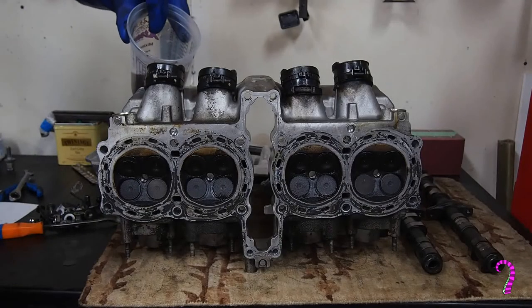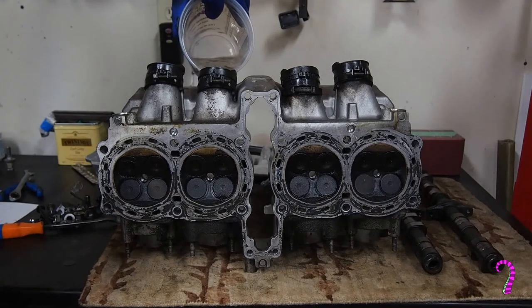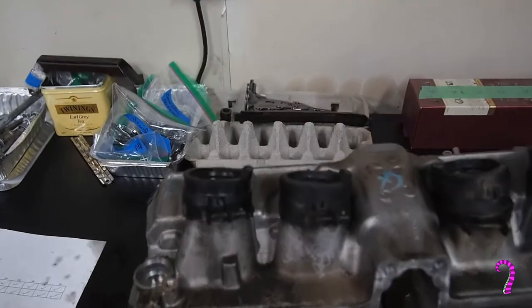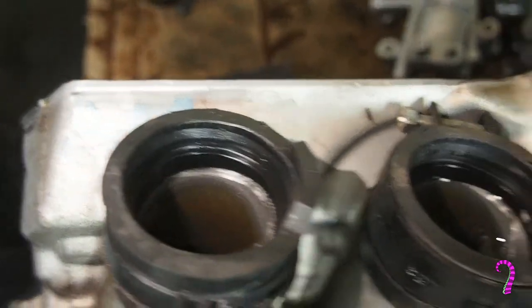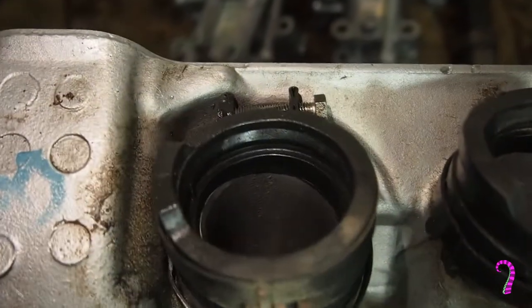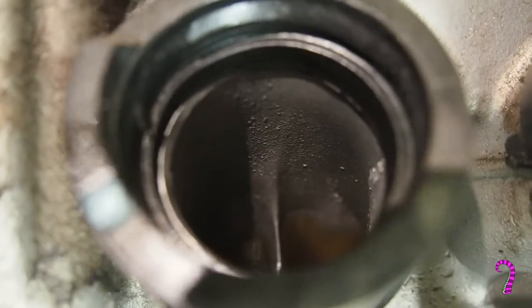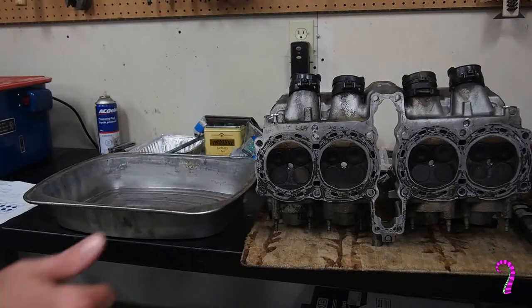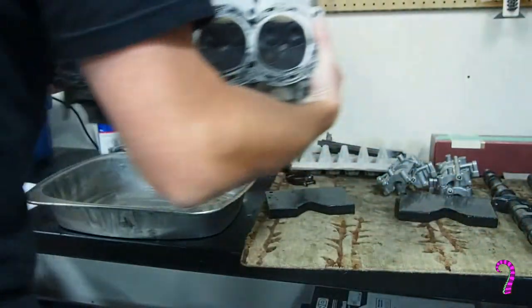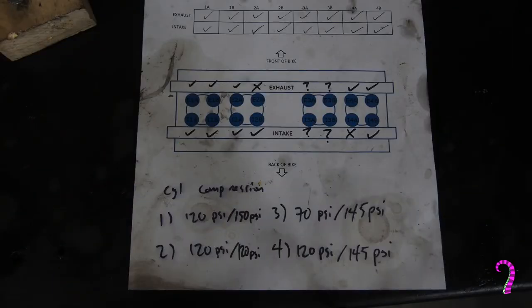Now we can dump it out, flip it over, and leak test the intake valves in the same way. Counting up from one: cylinder one intake seats have a tiny leak. Cylinder two is almost perfect. Cylinder three has a minor leak on one or both valves. And cylinder four has a leak on valve A but not B. I wrote this down on a scrap of paper to help me remember the trouble spots when it's time for lapping.